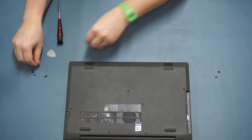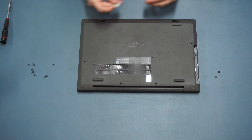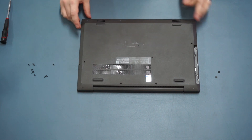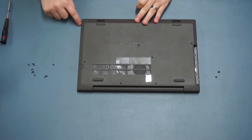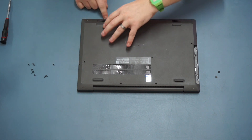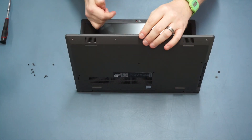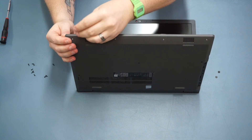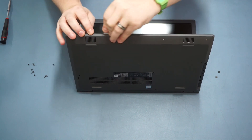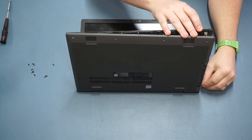With all the screws removed, take your plastic tool - guitar plectrum or credit card - and slip it in around the edge between the base part of the machine and the rest of the chassis. You'll find a series of plastic clips. It may be easier to unfold the laptop so the bottom is in the air, then get that little tool in there and pry away at those clips. Once they start to go, they get progressively easier to pop off.